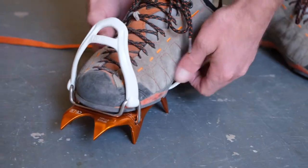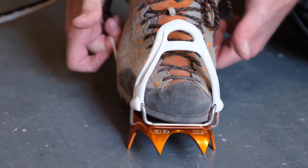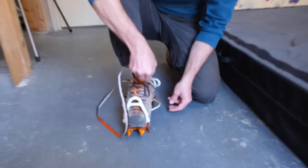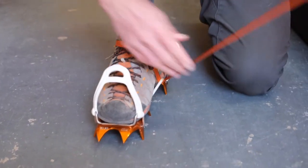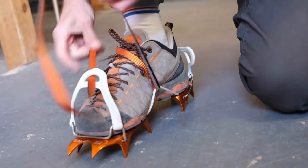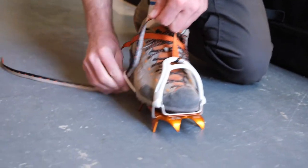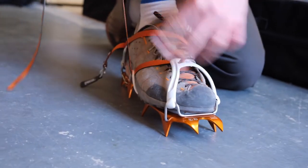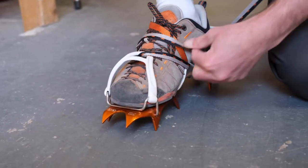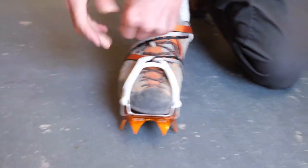I've totally loosened off the cord and pulled the slack up on the sides. Then I take my strap and go across the top of my foot, thread it through the CoreTech, go through the toe, then through the CoreTech on the outside of my foot, come across and thread it through the flex bail at the back, then buckle it — keeping tension on the whole time.